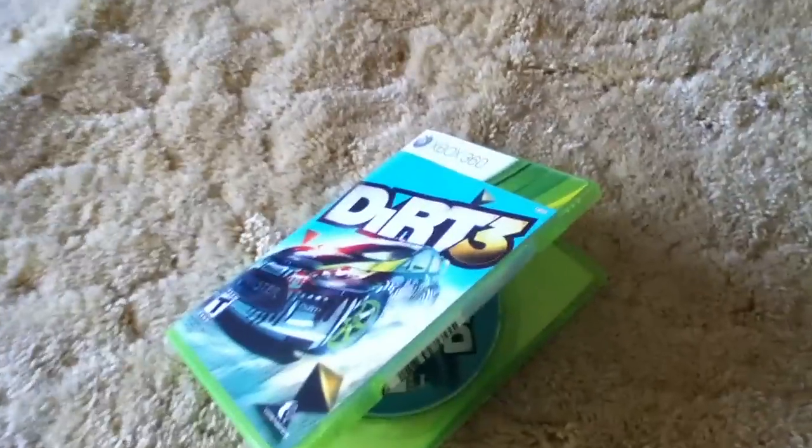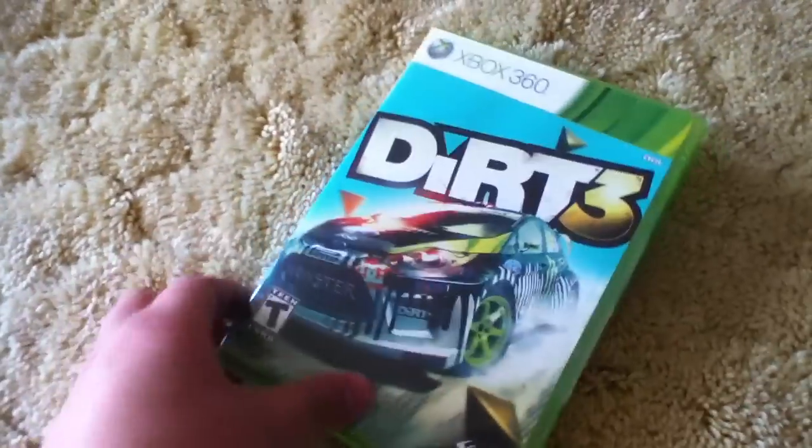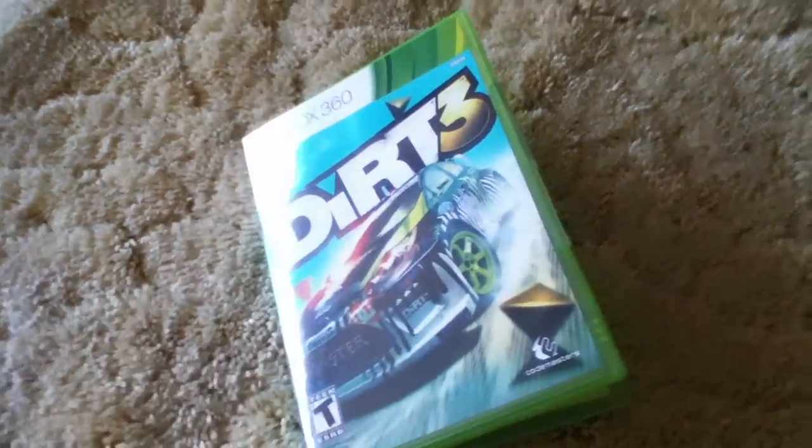So that's the unboxing of Dirt 3. It basically looks like a really cool game — recommend you try it out.